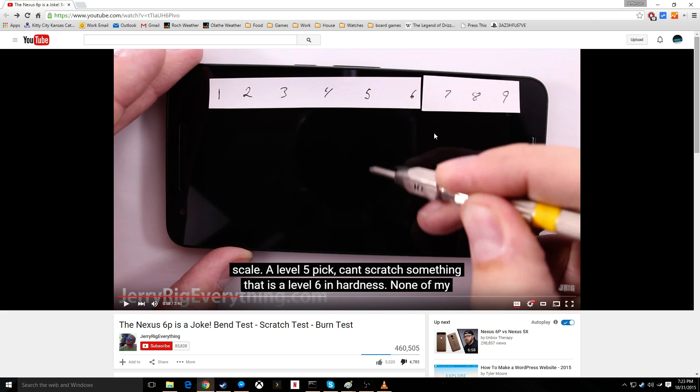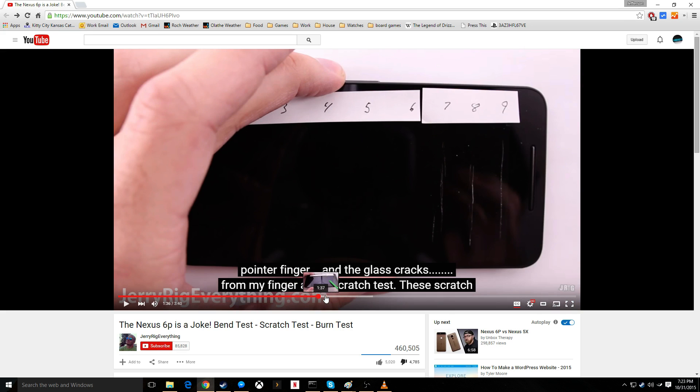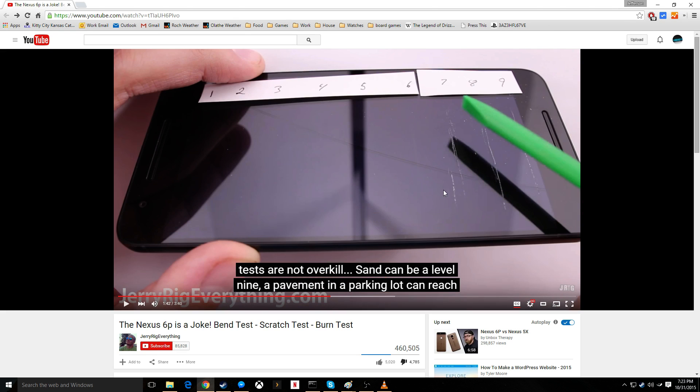He mentions he used to use a razor blade and some sandpaper before. So he walks through and scratches each one, and then he picks up the phone a little bit and it cracks. Right here would have been the point that he needs to get rid of that phone, get a new phone, and start a new set of tests.